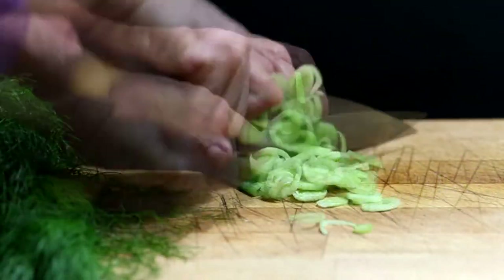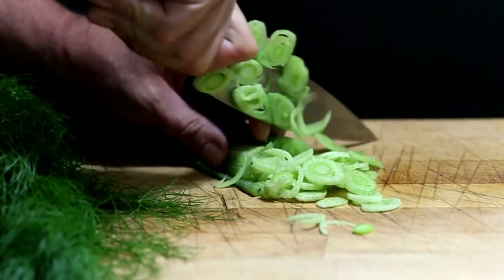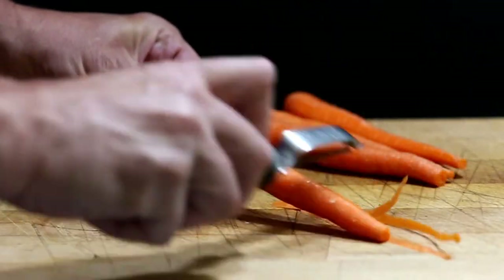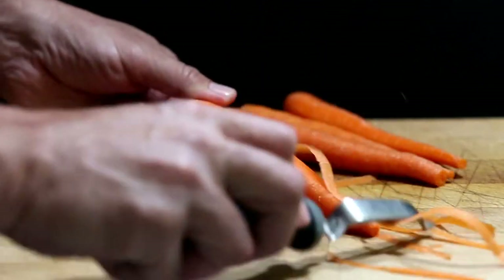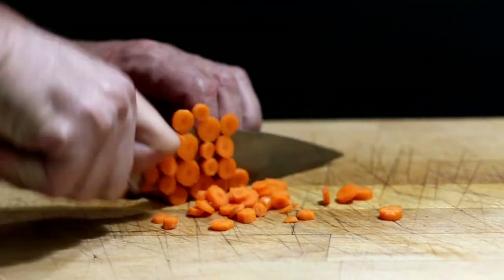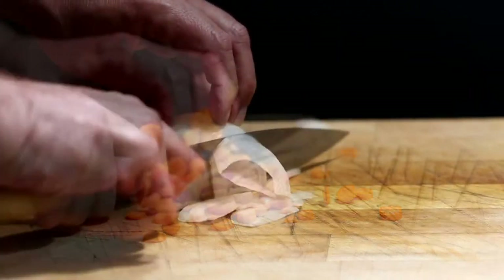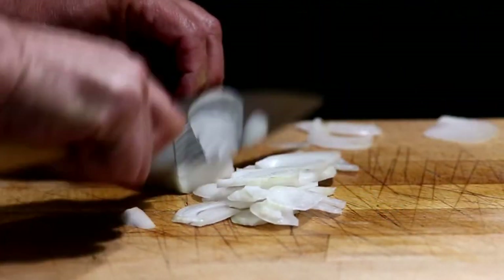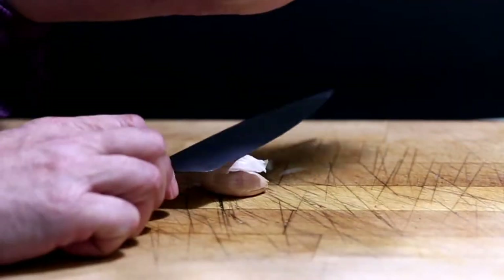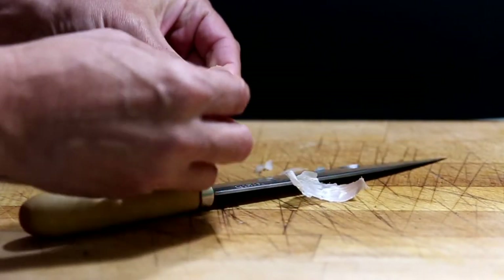Slice two baby fennel or one larger bulb of fennel. Peel four slender carrots or two larger ones, then slice them — don't worry about the thickness too much. Slice half an onion thinly. Mash one clove of garlic, peel it, and then slice it thinly as well.